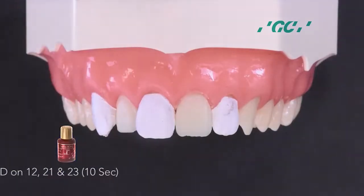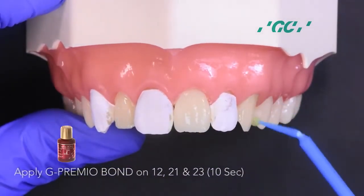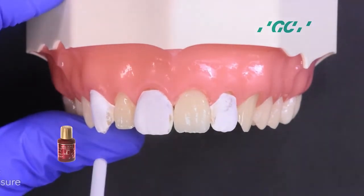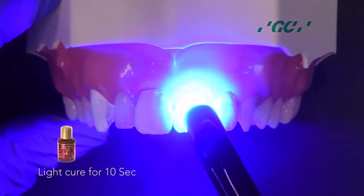Isolate 1-3, 1-1 and 2-2 with plumber's tape. Apply G-Premio Bond on the adjacent teeth. Dry with maximum air pressure for 5 seconds, then light cure for 10 seconds.